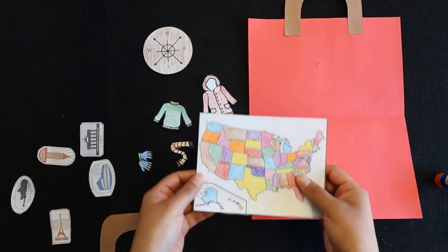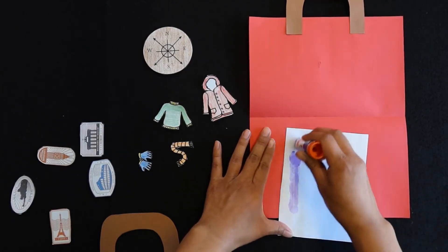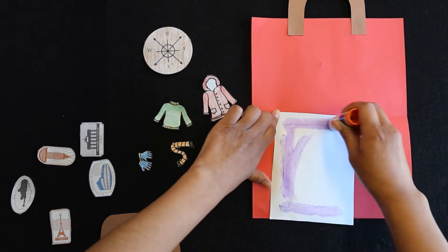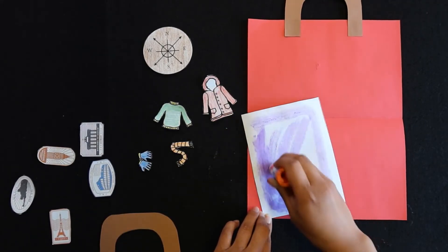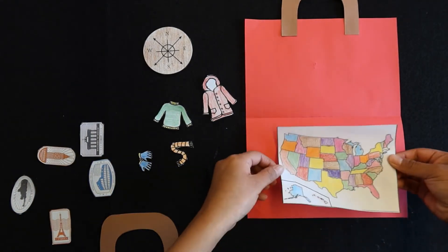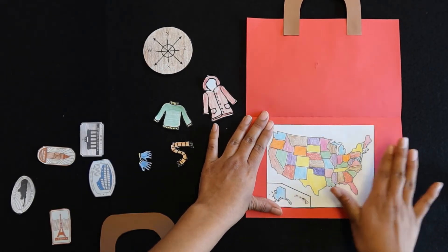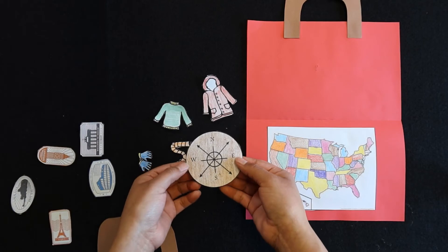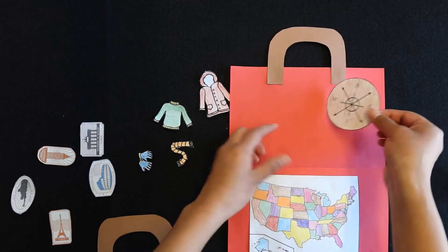Then go ahead and glue down your map on the bottom part. Glue it down here. Now we're going to go ahead and glue our compass — your compass can go here in the middle, or on the right side, or the left side.